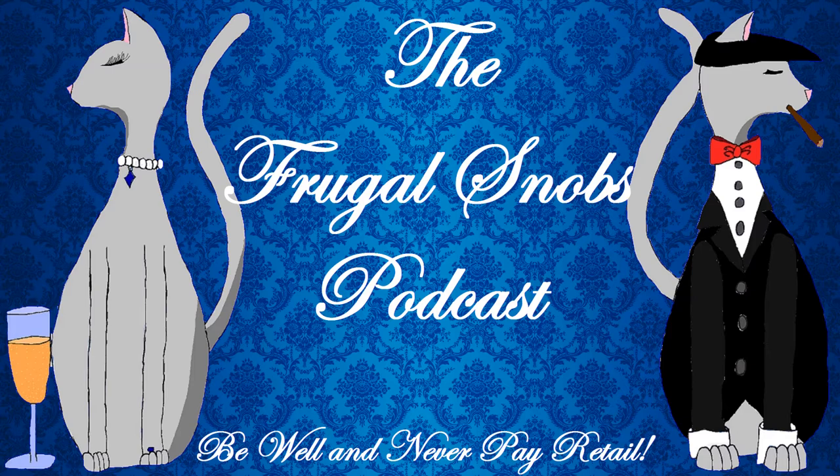If you like what you see in here, please make sure you check out the Frugal Snobs podcast. Everything you need to know is at FrugalSnobs.com. And if you would like to support us, you can go to support.frugalsnobs.com and support us for as little as 99 cents per month. Should we plug it out of the way? Yes. Excellent.